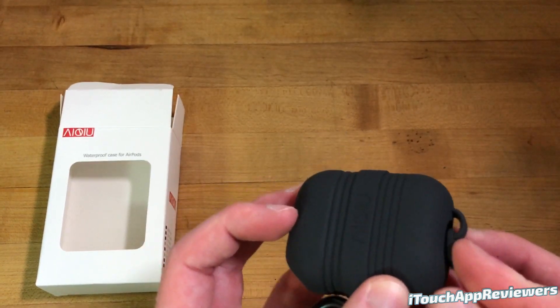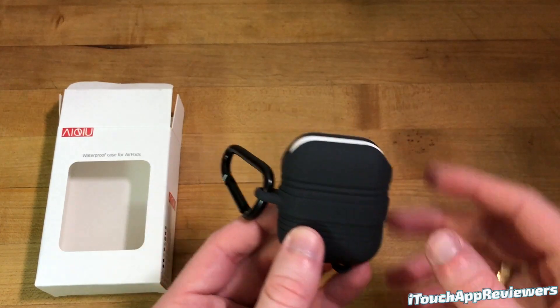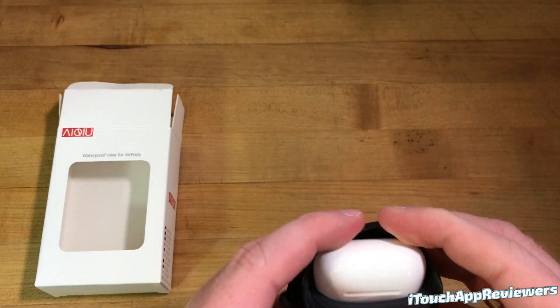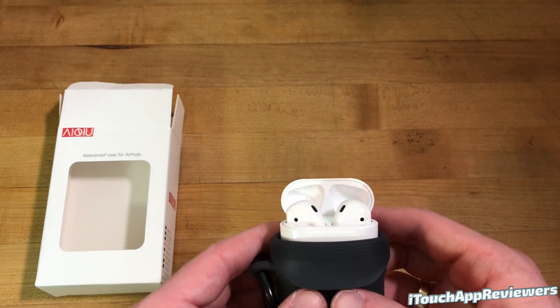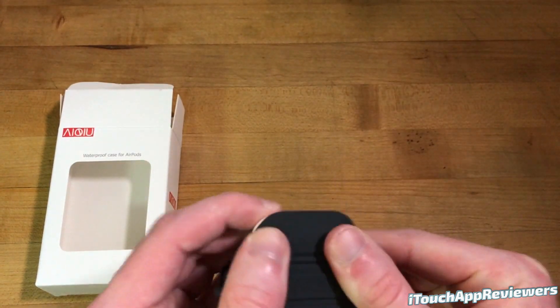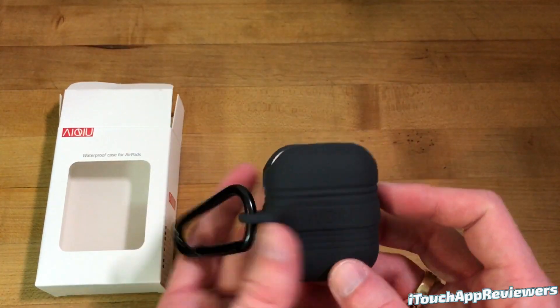You don't have to take them completely out of this case just to charge them up, which I really like. That just pushes right back in like so. To get at the AirPods if you want to listen to them, you just kind of peel these flaps down — this is how I do it — flip it open, and there you go, you've got your AirPods right there. You can just close it up, flip this down, flip this down again, and you've got your waterproofing right back in action.